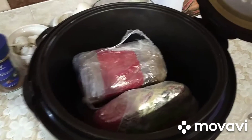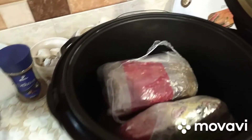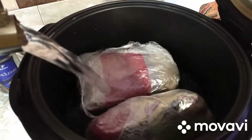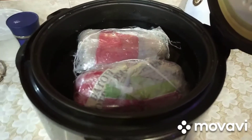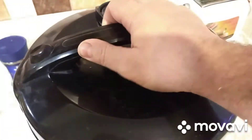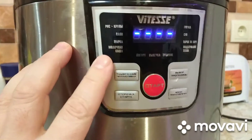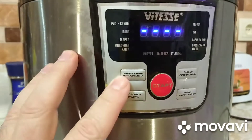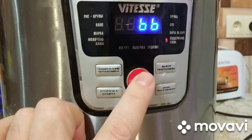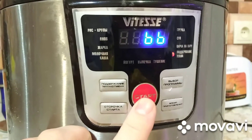Сейчас наливаем воды и в путь. Всё, налили воды, закрываем. Ну всё — вот такая программа поддержания тепла, нажимаем. Всё, процесс пошёл, и оставляем это на сутки.